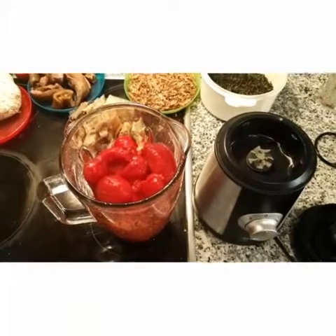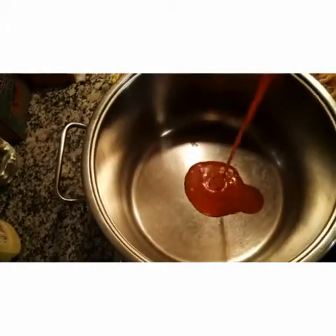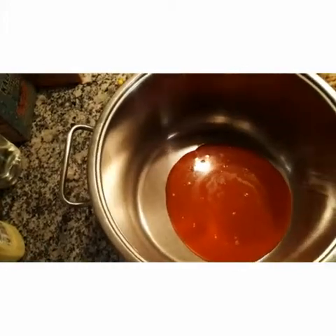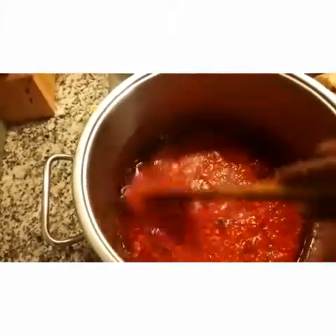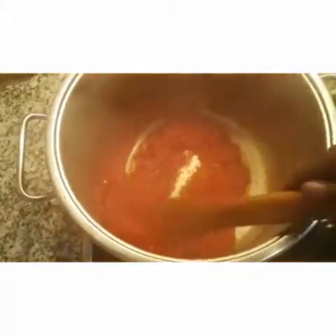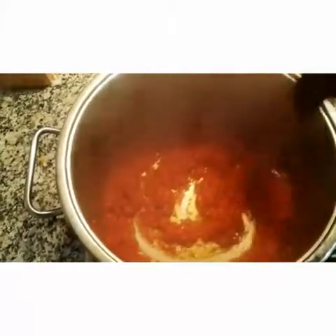The first thing to do is blend your tomatoes and pepper together. Heat up your palm oil, fry your onions for a while, then pour your pepper into it and let it cook. Let it cook for a while. This is what your pepper should look like when it's ready — then you know it's ready for you to pour other things into it.